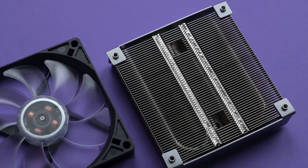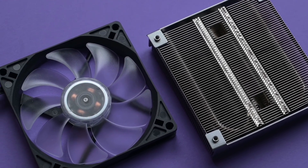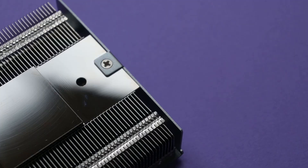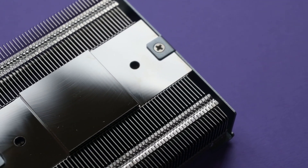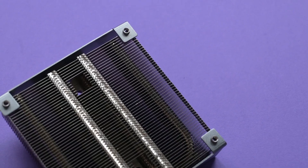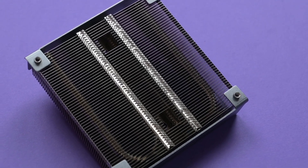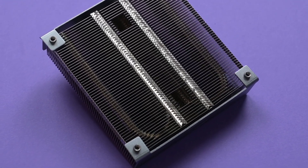The Master Air G200P is slim and comes with a 92mm fan with RGB LED. The underside is so glossy you could use it to signal for help or just get some attention. From this angle you can see the dual C-shaped heat pipes in the cooler. The fins are aluminum while the plate is copper.